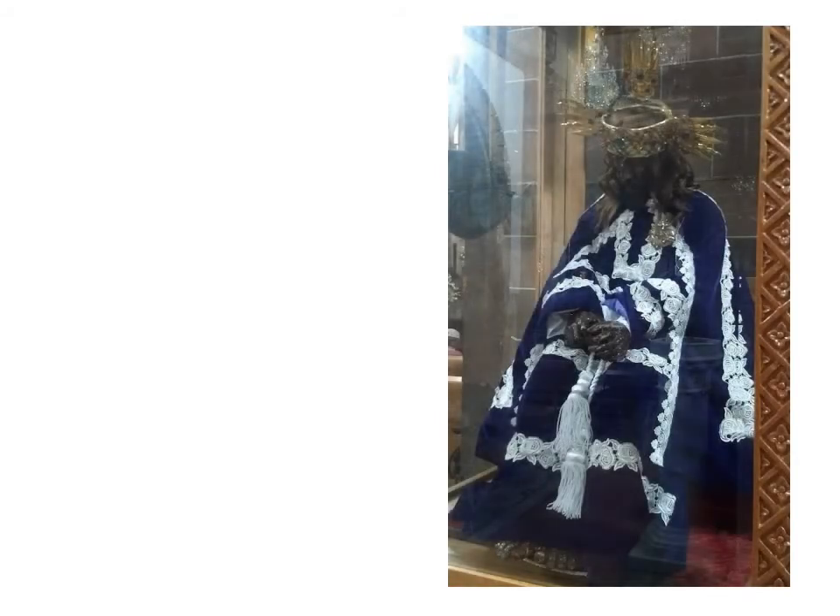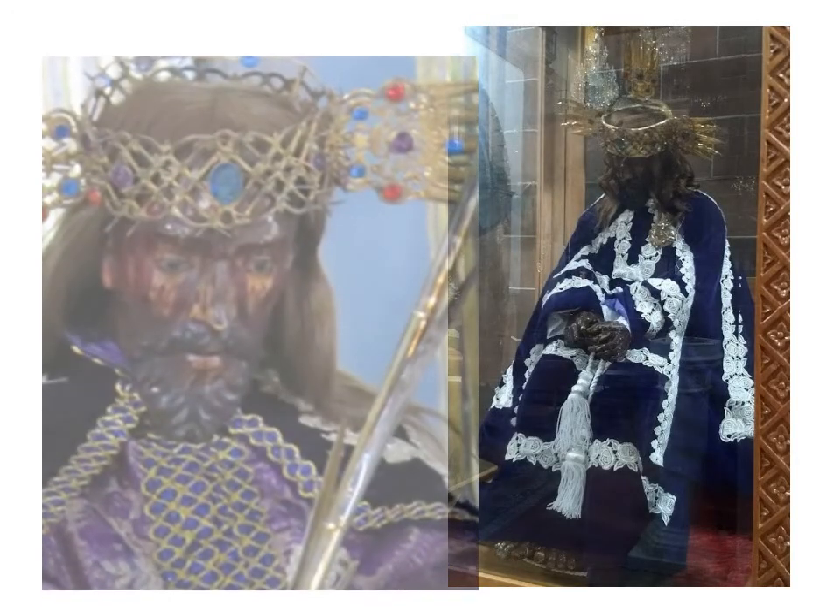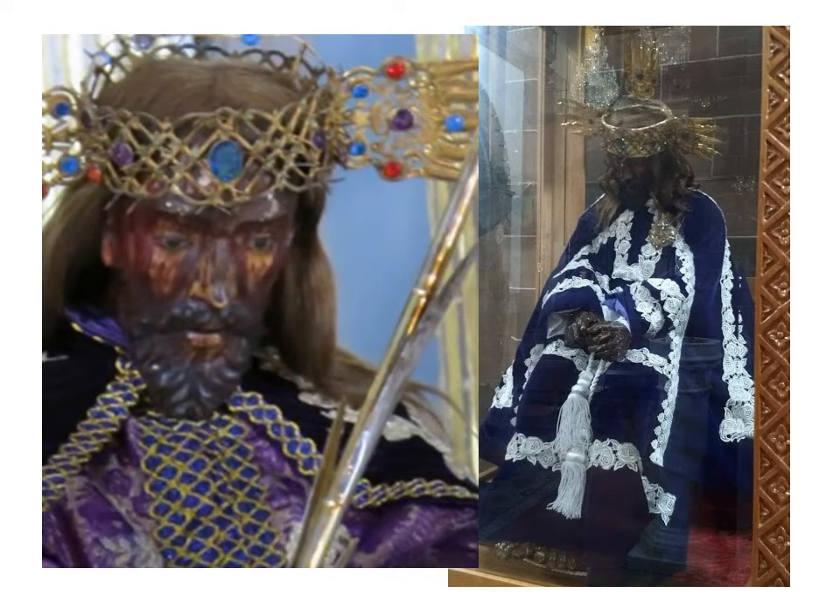In colonial times, there were two weeks of celebrations at the start of the new year, including bullfights and cockfights, plays, and music to honor Ecce Homo. However, by the end of the 18th century, the statue of Ecce Homo was placed in a chapel behind the main altar of the parochia that the indigenous could not access, thus diminishing the importance of Ecce Homo.